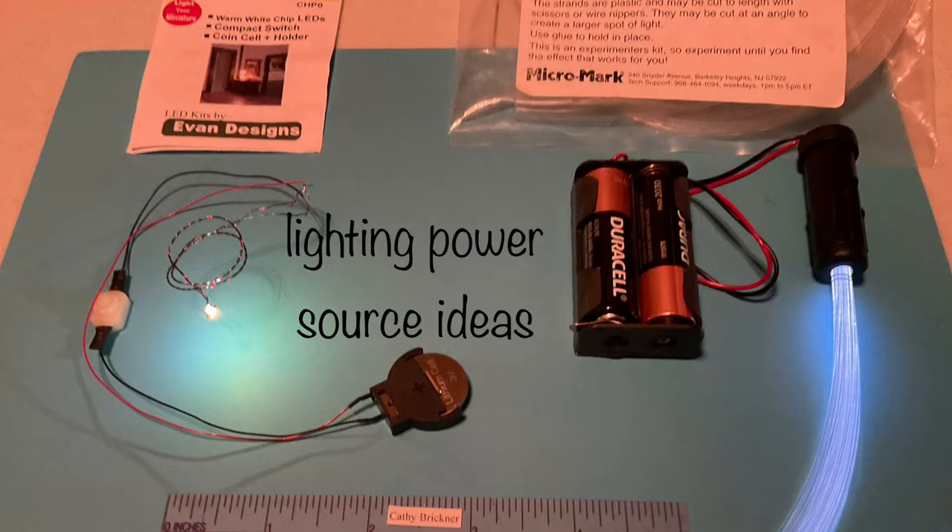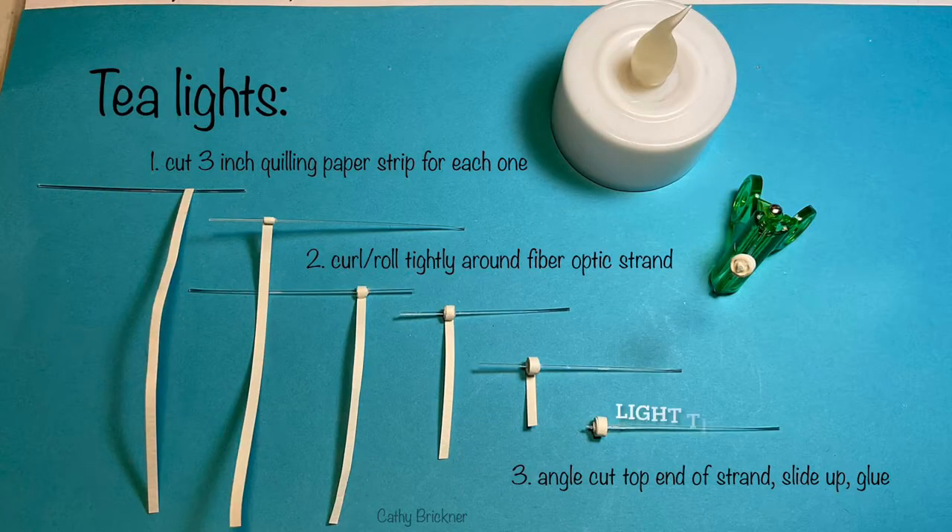To make tea lights, cut a three inch quilling strip from a one-eighth inch width paper. Curl and roll tightly around the fiber optic strand. Angle cut the top of the fiber optic to give more light and look like a flame. Slide the quilling candle piece up so the tip is about one-sixteenth of an inch or so, then glue.